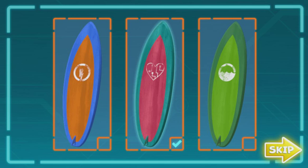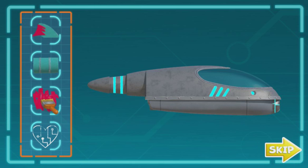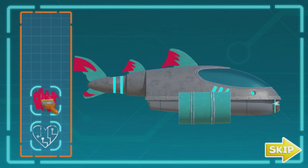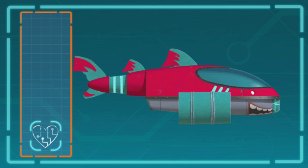All right, let's do a great job! Click on one of the parts and drag it anywhere on the shark! Awesome! Now let's take it to the next level! Wow, that is one awesome-looking shark ski! Now let's go get Ruby's tablet back!